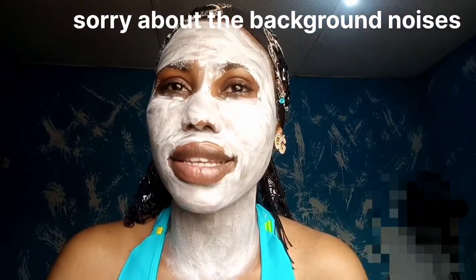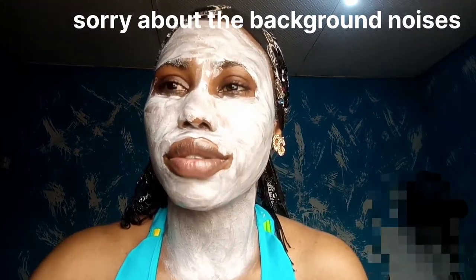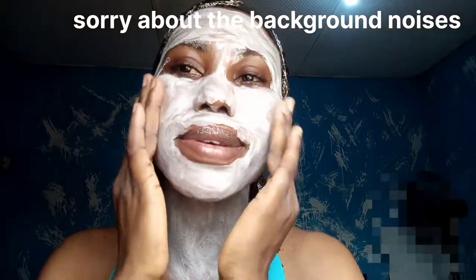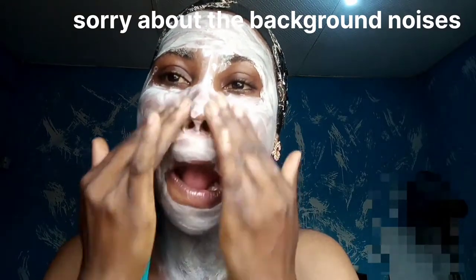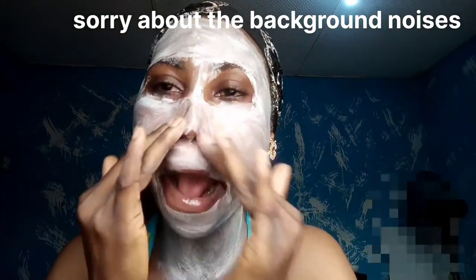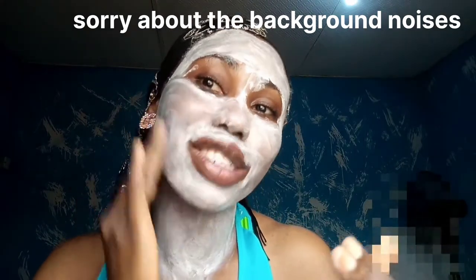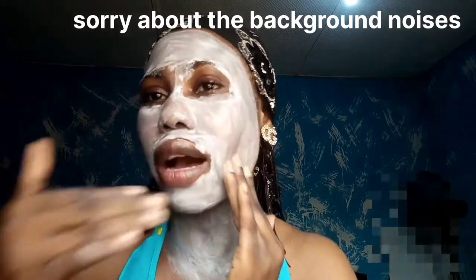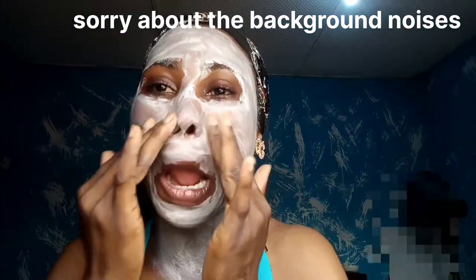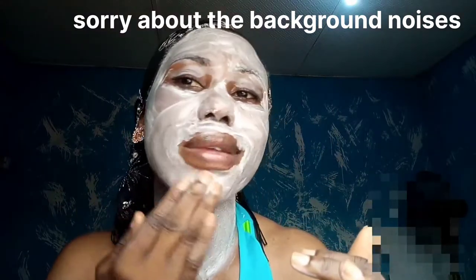I'm back — this is after 20 minutes of waiting. I'll be blending it again into my skin. Now I'm going to tell you guys what this sunblock did to me. The first time I tried it I was thinking it would be like other sunscreens. This was how I looked, and I was about to go out after applying my face serum and moisturizer.